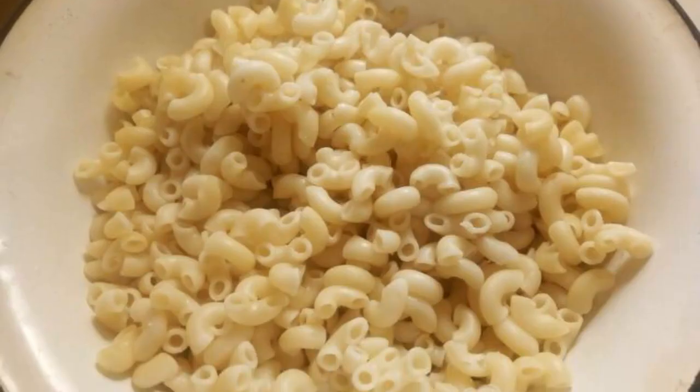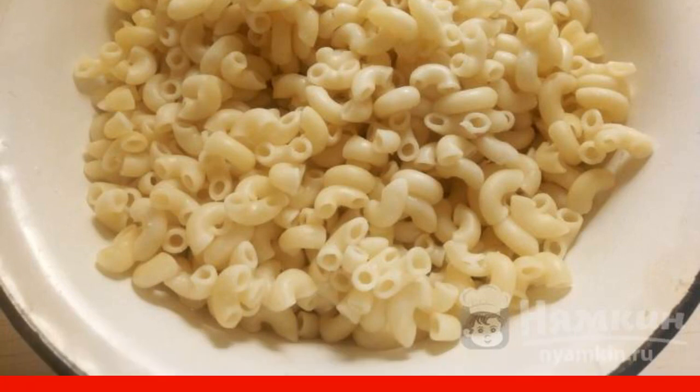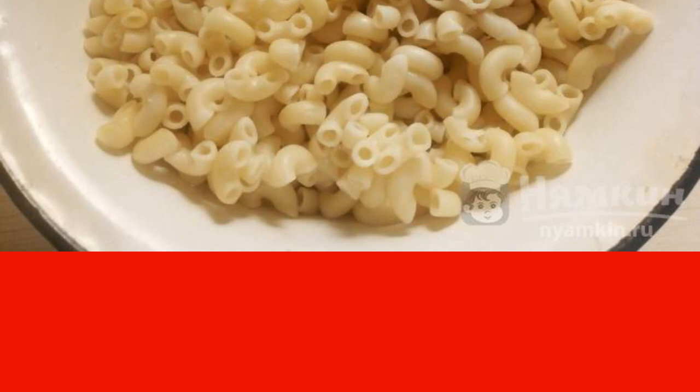Boil the pasta in salted water for five to seven minutes from the moment the water boils. Rinse them with cold water and leave them in a colander to drain excess liquid.